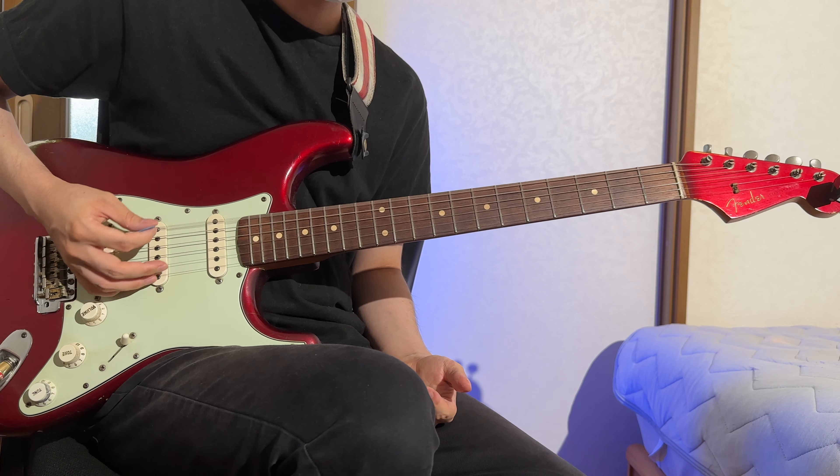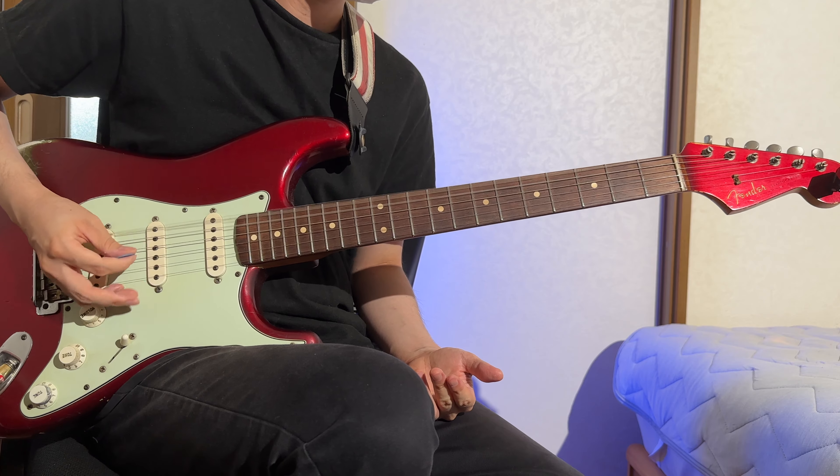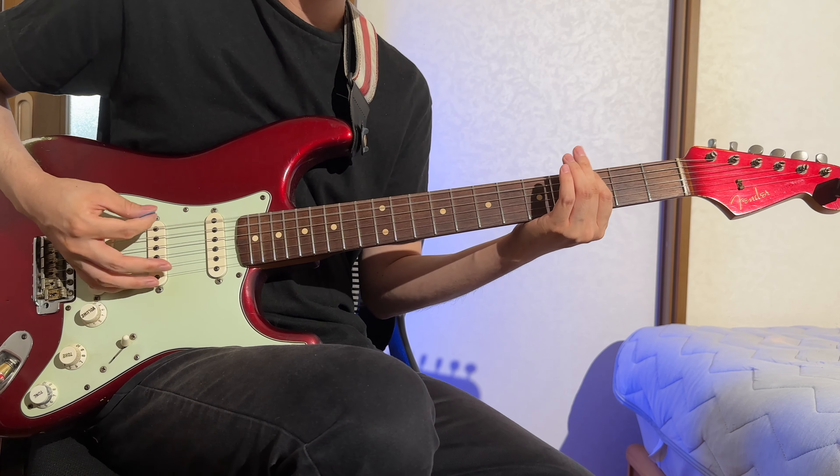Venturing further, I experimented with power chords. This resonated with my familiarity with drop D tuning, so I tried out some blues licks.